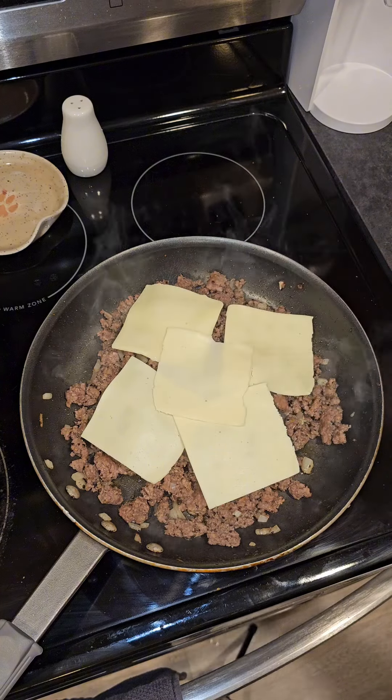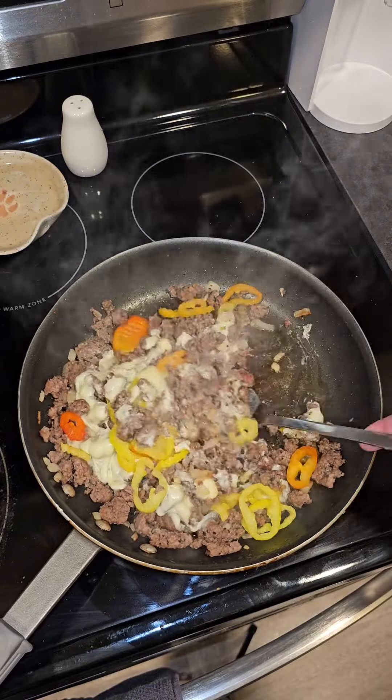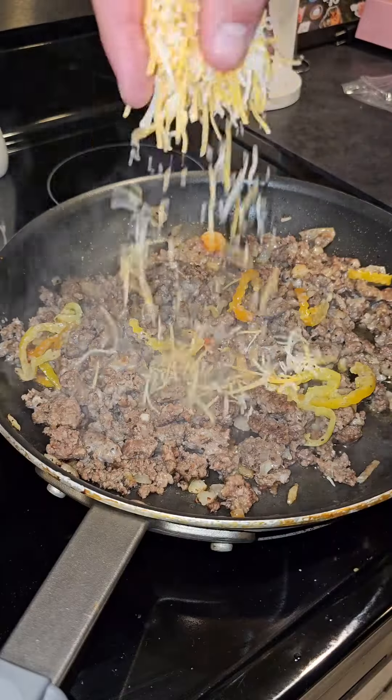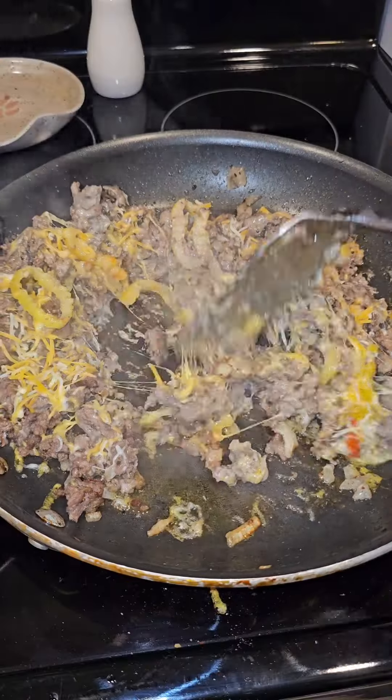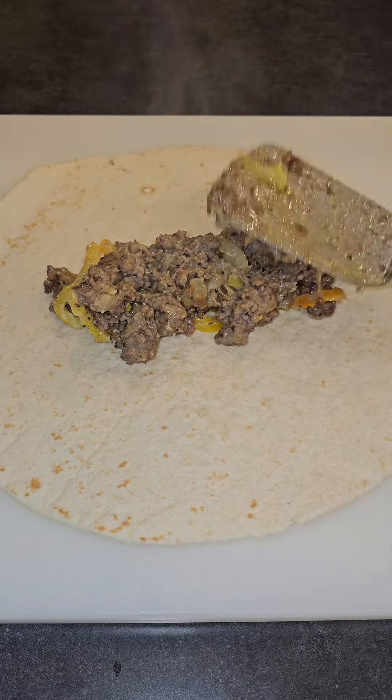Probably my favorite cheese. Go ahead and add your peppers — you can use any of them, but we use banana peppers. Give that a good little mix, then hit it with a little bit more cheese; this was colby jack. Give that another good mix till the cheese is melted, then we're going to add it to the tortilla.